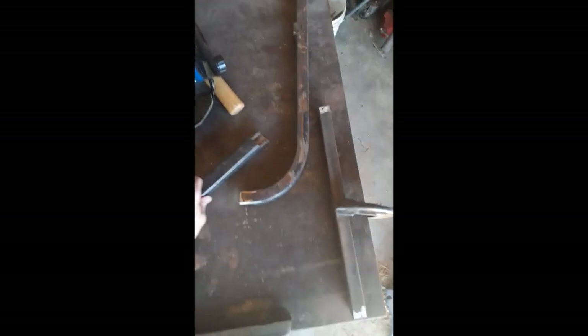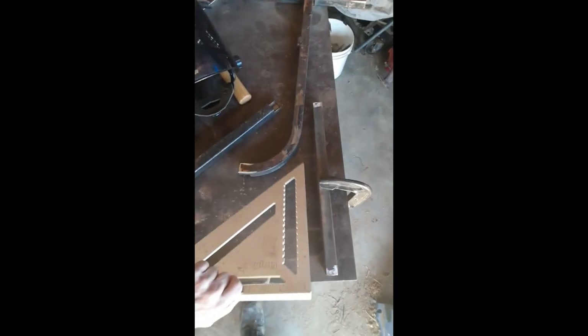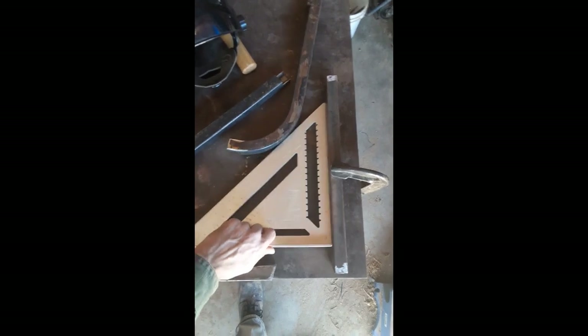Here's how you do it. Take two pieces of flat stock — it can be as precise as you need. You just lay them out on your table, then take a square and square up these two pieces so that they are at a 90 degree angle to each other.